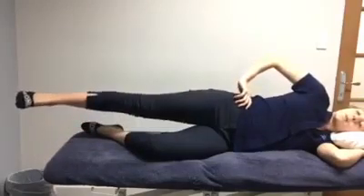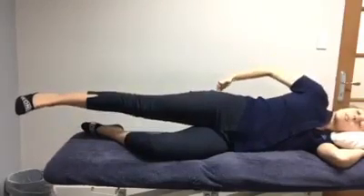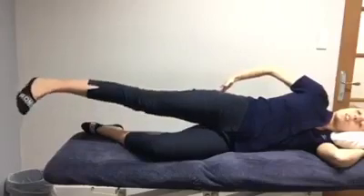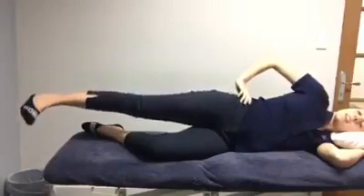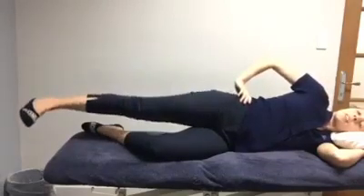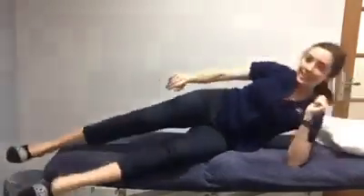You can also try to bias some slightly different muscles in the lower part of your glute by gently turning your foot inwards, lifting your heel up this way, and biasing the muscles in that direction. So that's my women's health exercise of the week.